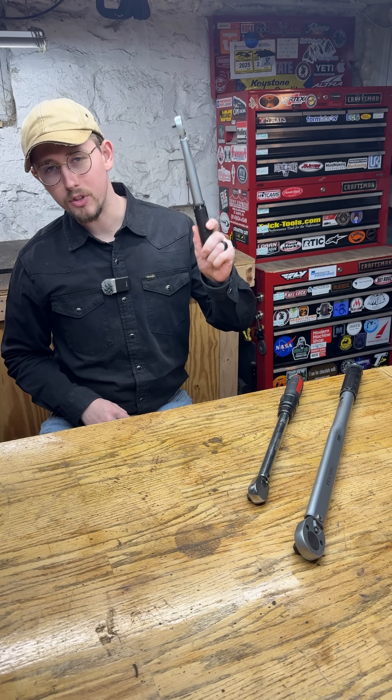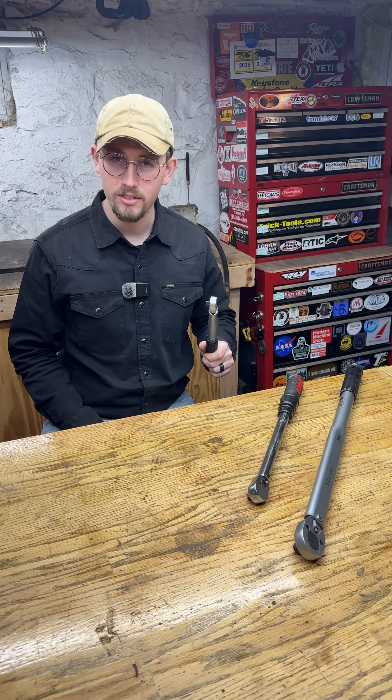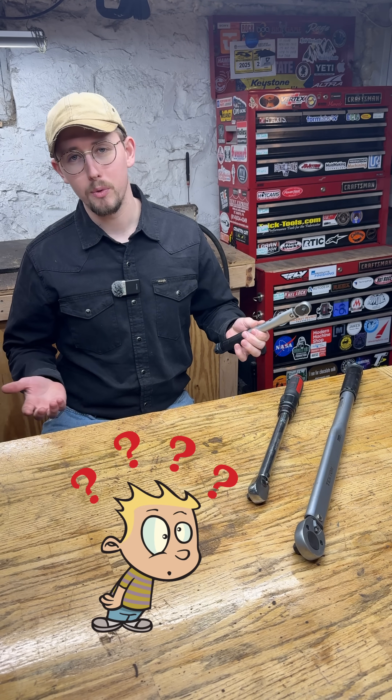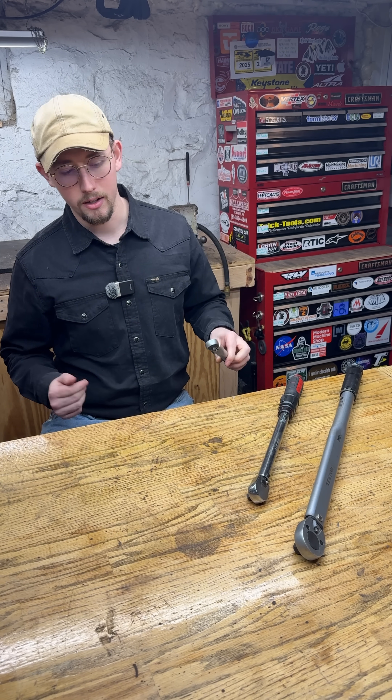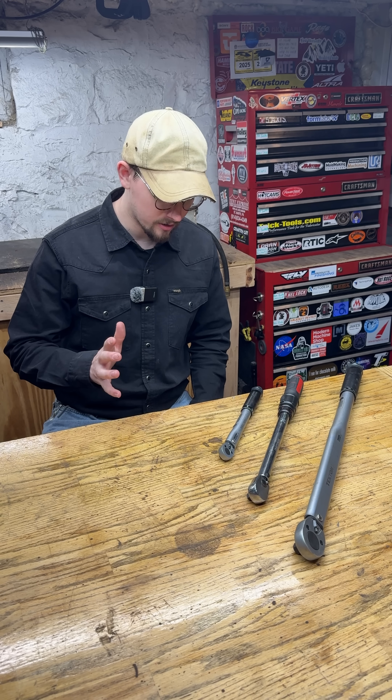I'm going to tell you something that you definitely didn't know about torque wrenches. Torque wrenches only work when you're torquing something clockwise. Zach, why the heck would you want to torque anything counterclockwise? Well, there is a specific job on vehicles that led me to this conclusion.